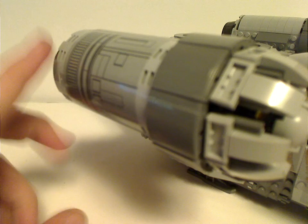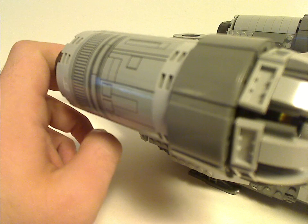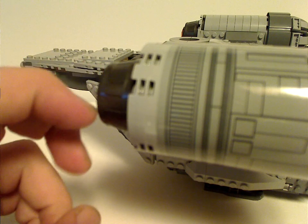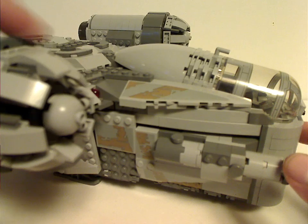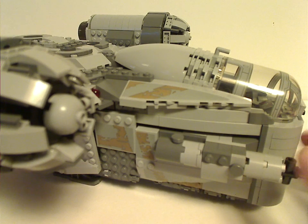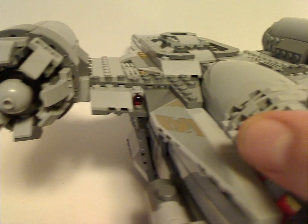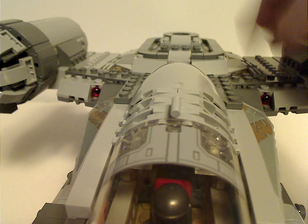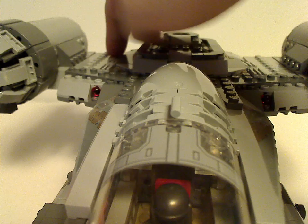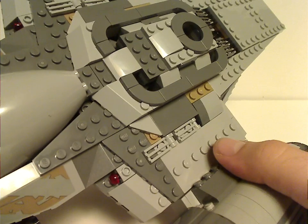As for the engines, there's a big sticker added to these — but I can forgive it. Good use of the barrel pieces as the back part. A lot of curved slopes acting as the turbines. Good job by LEGO on not very many exposed studs, which explains the use of the collectible minifigure stands.